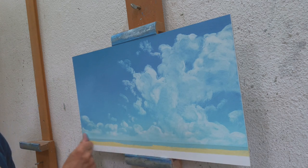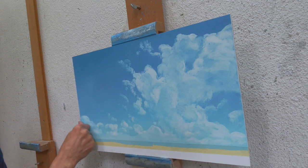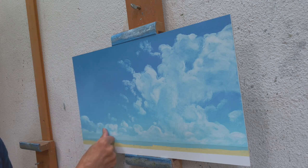In a later stage, I will finish the painting by adding transparent layers. A smooth bottom layer will help.